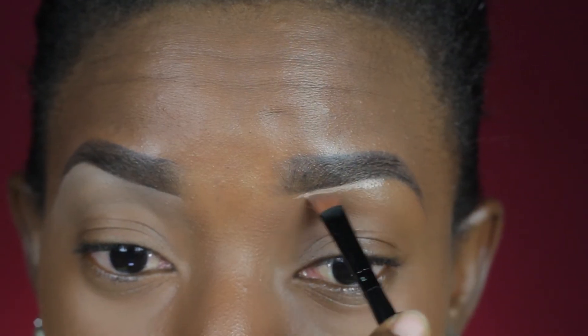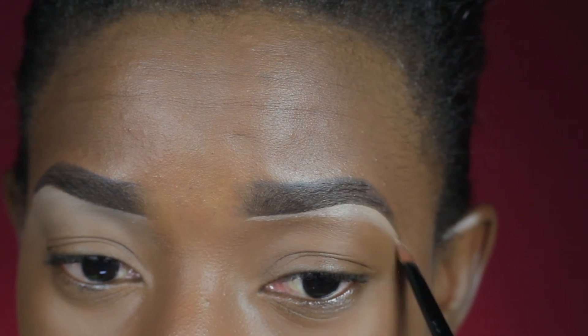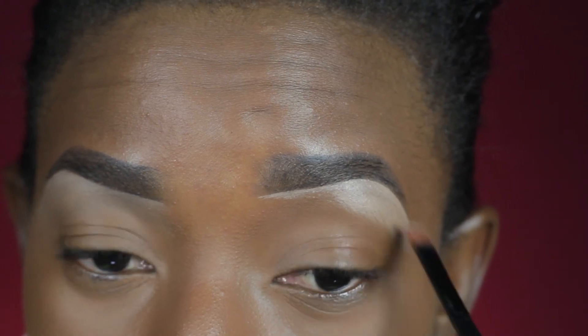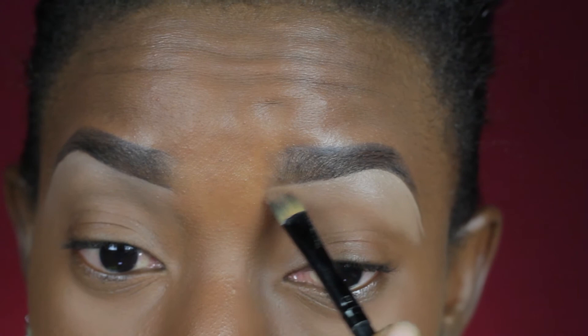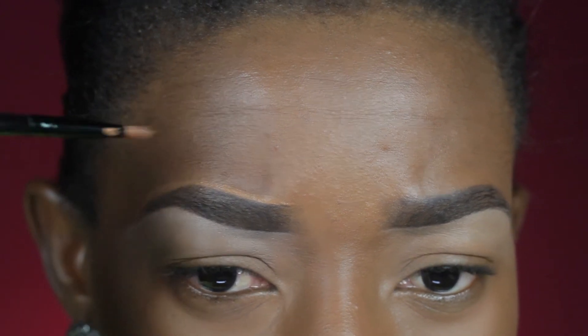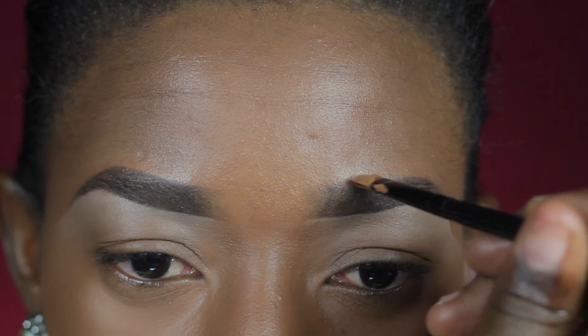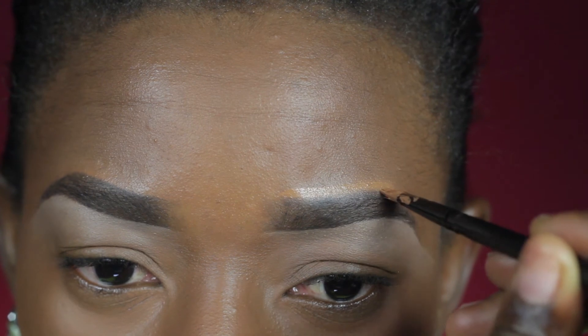I'll use my concealer brush to just smooth that out. I'm going to do the same for the other brow — applying the concealer underneath, drawing it out to make it look neat, dragging all the way down and blending. I'll also use my concealer brush for the upper part of my brow because it just fits into my skin. Instead of using the same concealer used earlier, which would look white and cakey, you could use a concealer that matches your skin tone — it would do the same job.